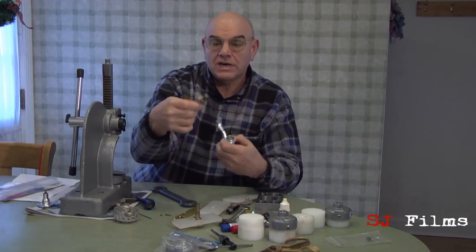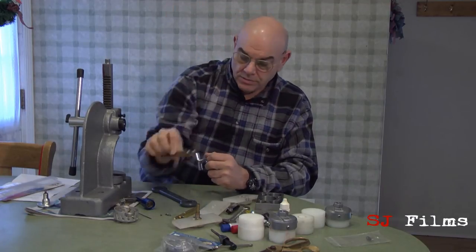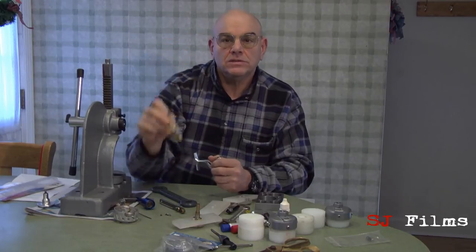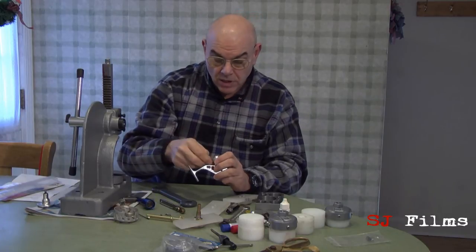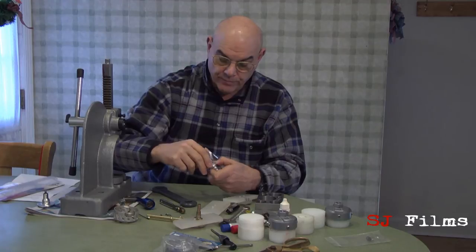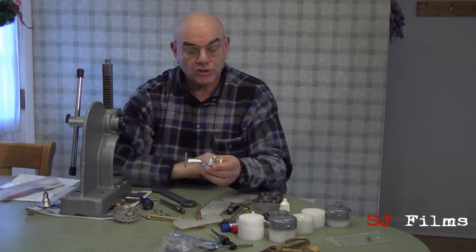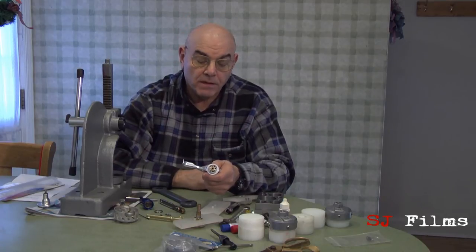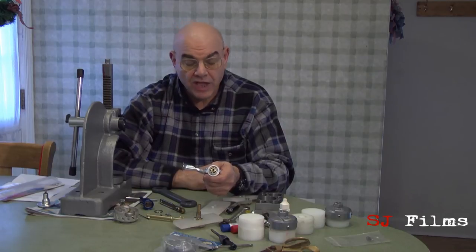All you have to do is loosen it a notch. It comes in two models and either one is good. These are ten bucks and they're readily available from watch repair supplies. Once you have the ring loose you can unthread it and that comes out — and that's what retains the assembly we're trying to get at, which is the pinion assembly, sleeve guide, main seal, and main seal carrier.